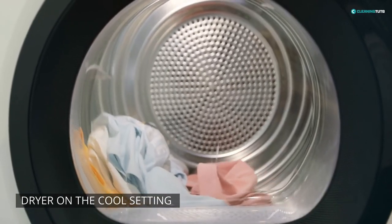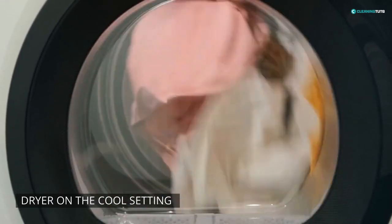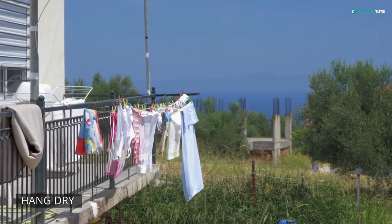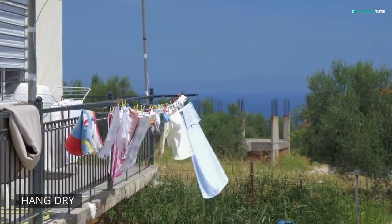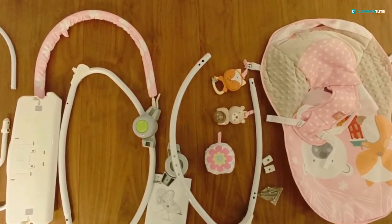Now it's time to dry the bouncer. If you're using a natural fiber fabric, you can dry the bouncer in your clothes dryer on the cool setting. But if you're using a synthetic fiber fabric, you can air dry the bouncer by hanging it over a clothesline or placing it on a drying rack. Once the bouncer is dry, reassemble it and put any removable covers back on.